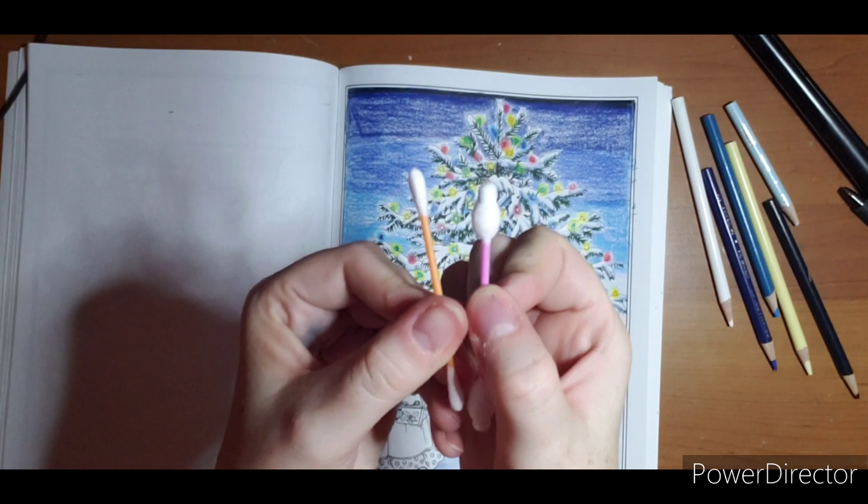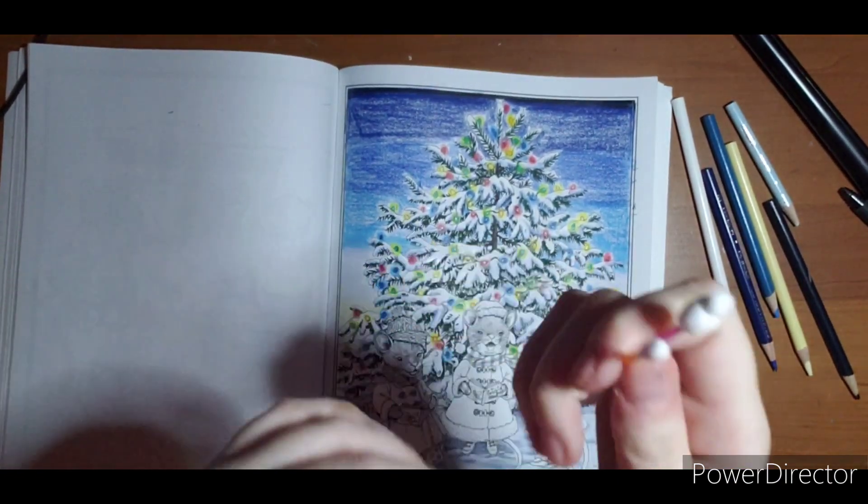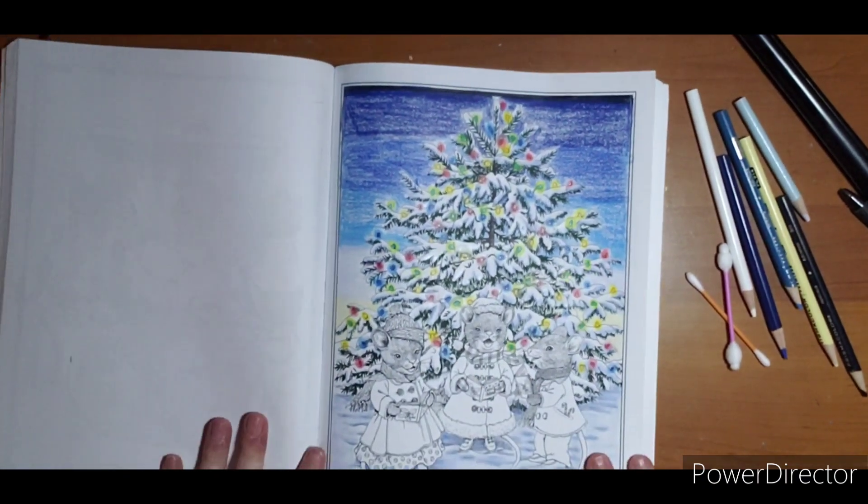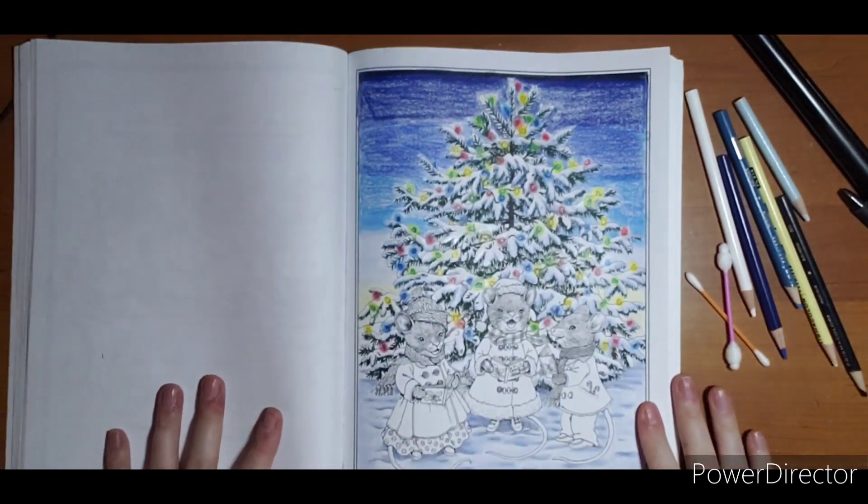I use q-tips — I have thinner ones and thicker ones. I buy both at Dollar Tree. I'm going to bring the camera down a little so you can check out this whole blending process up close and we'll get started.